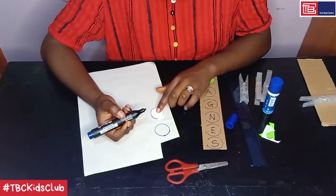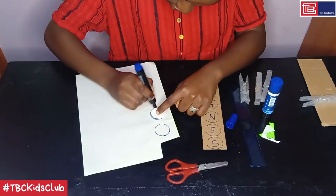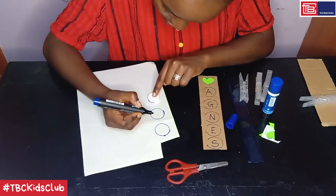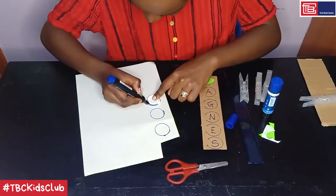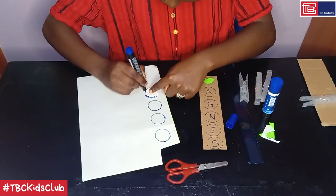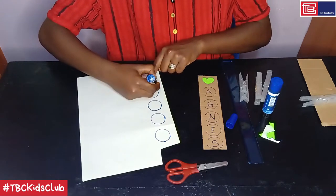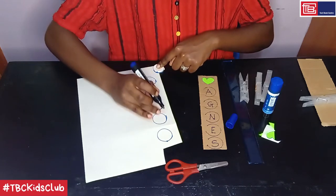Step four: draw and cut out circles as follows. We had already drawn the first one, so let's move on to the second circle. Remember, we have to do five — for myself, I have to do five circles — depending on the number of circles that you need to have. This should be my final one: three, two, four, five.